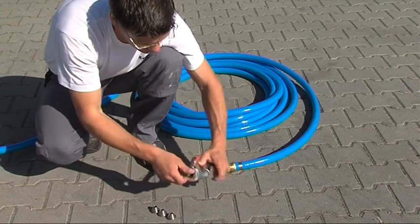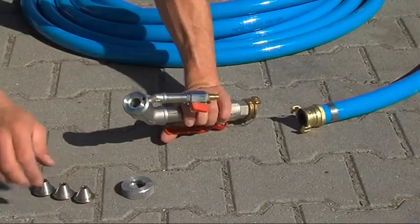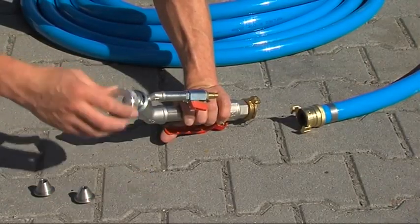The pump is delivered including three different nozzle sizes to fit the spray head. These are 6.5, 8.5 and 10.5 millimeters.